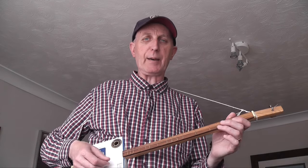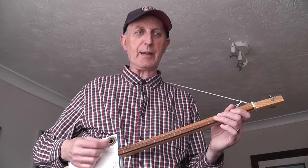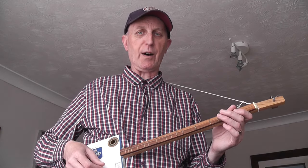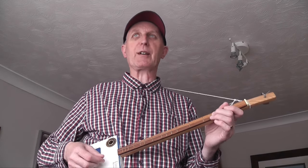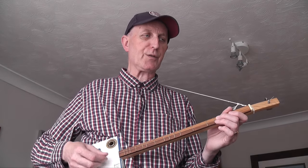A dotted crotchet is a beat and a half — it's actually 3 quavers, so it's 3 quaver beats: 1, 2, 3, 4, 5, 6. The first note comes in on beat 1, the second note comes on beat 4. So there's your first stave of music — your first 4 bars.